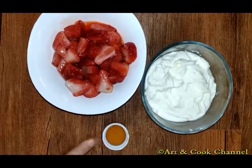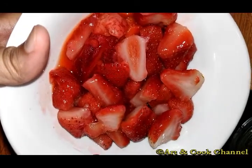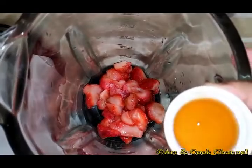Let's see the process. Firstly, we need to blend the strawberries into a fine puree. Add a tablespoon of honey.